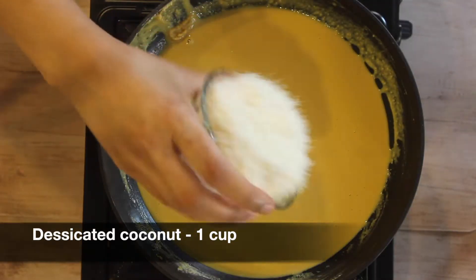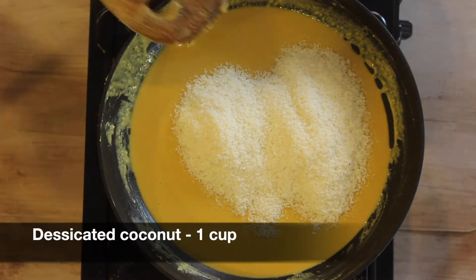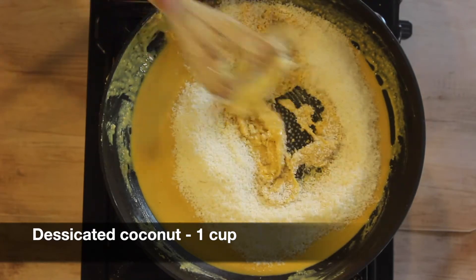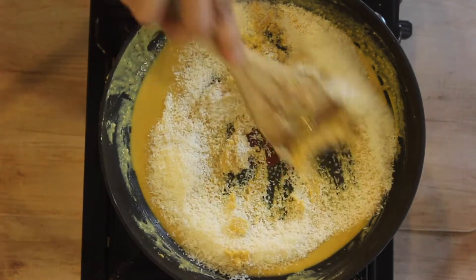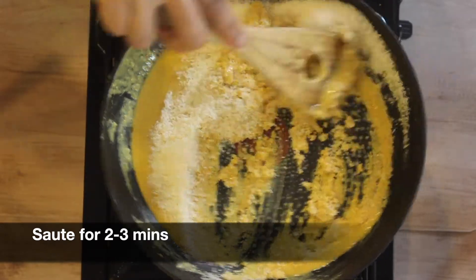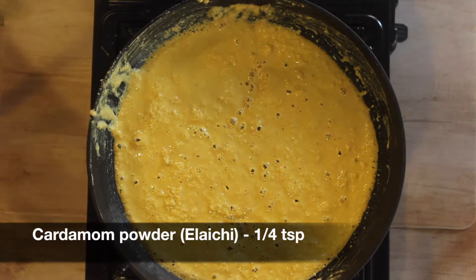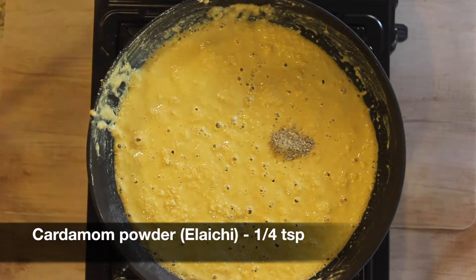Now we will add roughly one cup of desiccated coconut. You could use fresh coconut as well, but just dry roast it before adding it to the besan mixture. Sauté this for around two to three minutes on medium to low flame, keep stirring continuously. Now we will add one fourth teaspoon of cardamom powder, also called as elaichi.